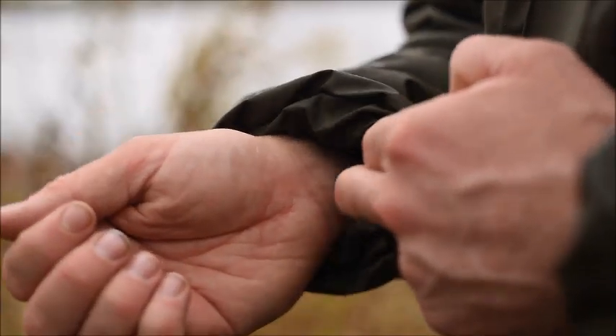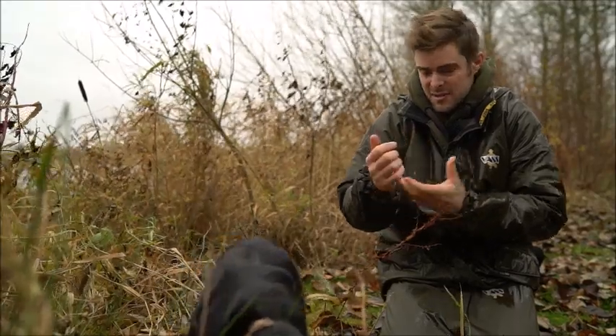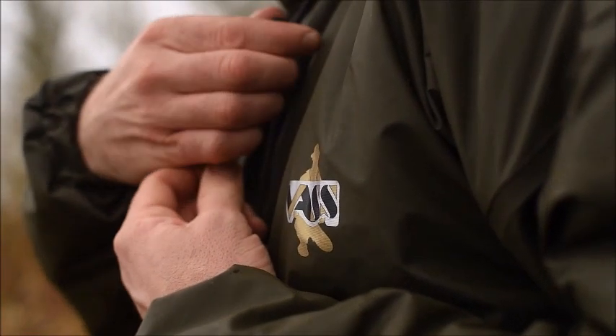Also, the draught's kept out. The cuffs here are elasticated, so they stay nice and tight around your wrists so you don't let any draught in. It can also be adjusted at the waist — it's got a couple of draw cords there that prevent the draught from coming up, which is absolutely key in the winter.